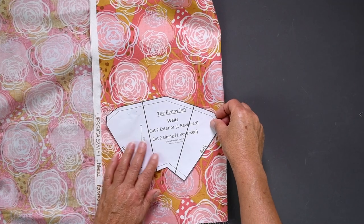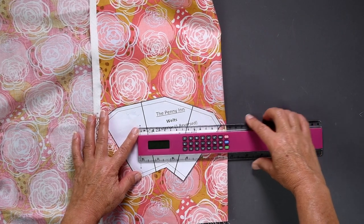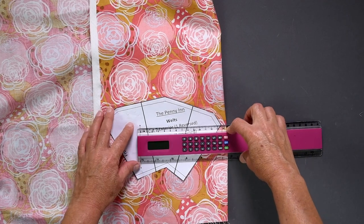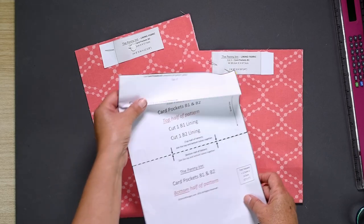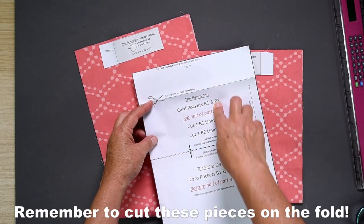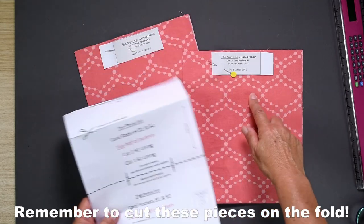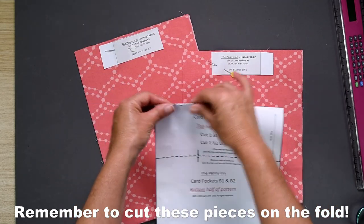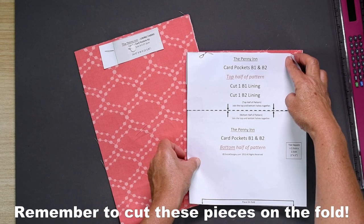When cutting the welts, make sure one is cut reversed. I do this simply by putting my fabric either right or wrong sides together and then pin and cut both at once. When cutting card pockets B1 and B2, remember to cut B2 using the full pattern piece, and B1 is cut on the dotted line. You can just fold the pattern piece on this line to cut so that you have the pattern piece intact for future use.